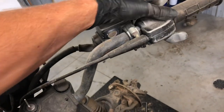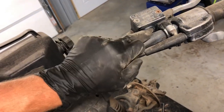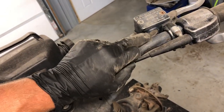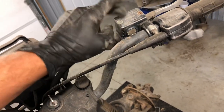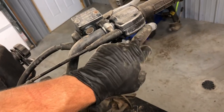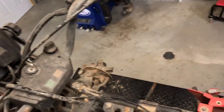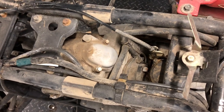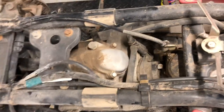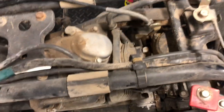Here is your master cylinder, controlled by this lever here. You want to make sure that your brake fluid is up to this middle sight glass window. You want to use DOT 3 brake fluid when filling this up. The throttle lever here is controlled by a cable that runs down behind the headlight along the frame and to the carburetor. Right now I'm pushing the throttle lever and you can see that it is engaging the butterfly on this carburetor.